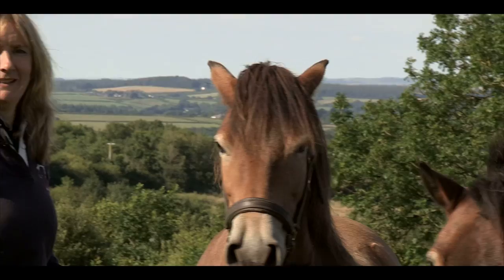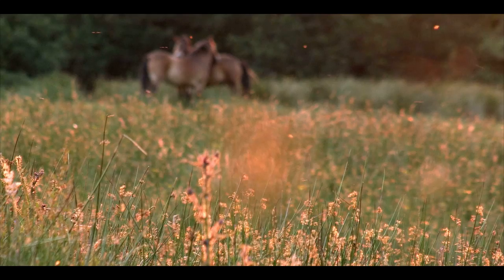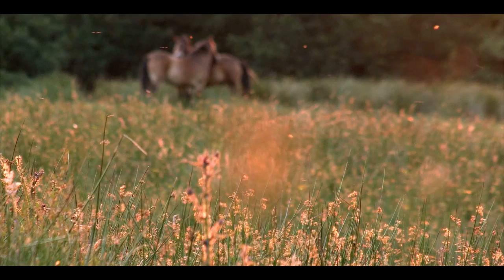Well you've heard of double trouble — well here's triple trouble. These are our three Exmoor ponies: Ricky, Fudge, and Ollie. And this is Horse Agility HQ, set in the very west of England, in the beautiful county of Devon.